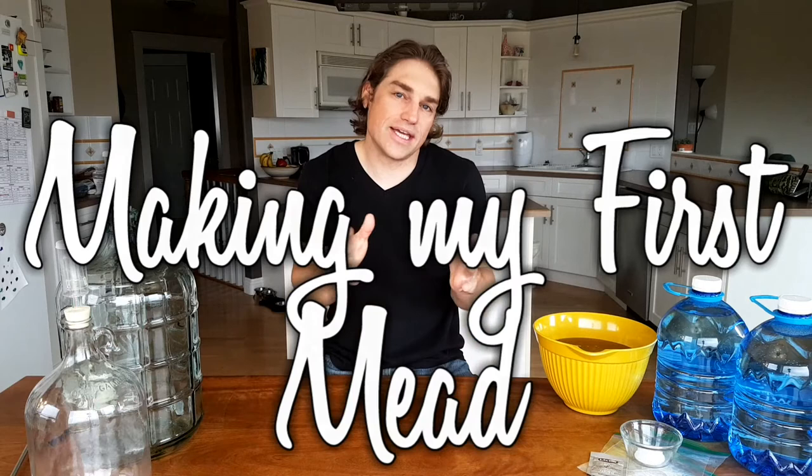Hey everyone, Matt here. A few months ago I decided I was going to expand my beekeeping hobby and teach myself how to make mead from the honey we harvest. I started doing research online, watching YouTube videos, reading forums, listening to podcasts, and I realized there are a hundred different ways to do it and a hundred different ways to be successful. This video is just me doing it for the first time. I decided to invest a little bit of money in some equipment, not only to make it easier but also to hopefully make the product really good and increase the chances of repeating a good product.